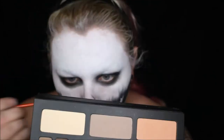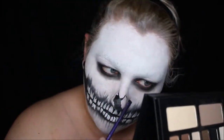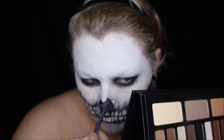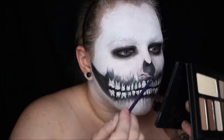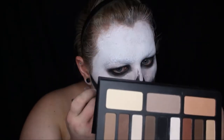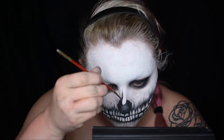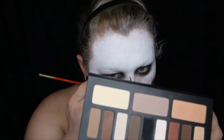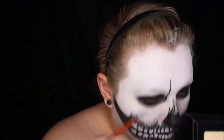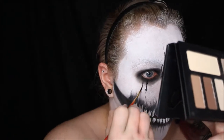Now onto the nose — I filled in the normal skeleton nose shape, and then just added some lines going upwards to make it look a little more cohesive with the teeth. Also adding black lines upwards in the corners of my eyes and downward in the center of my eye, to tie it into the rest of the face.